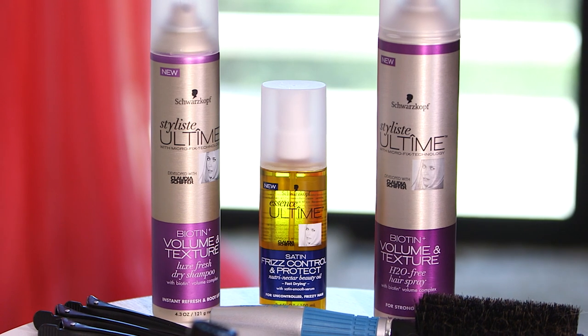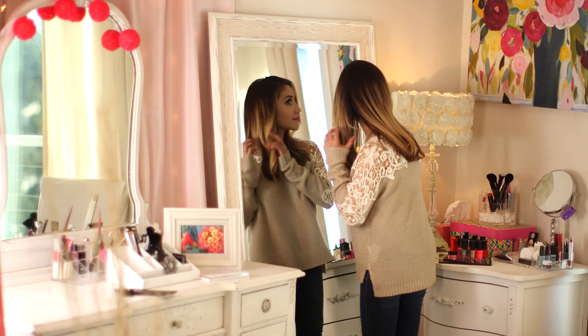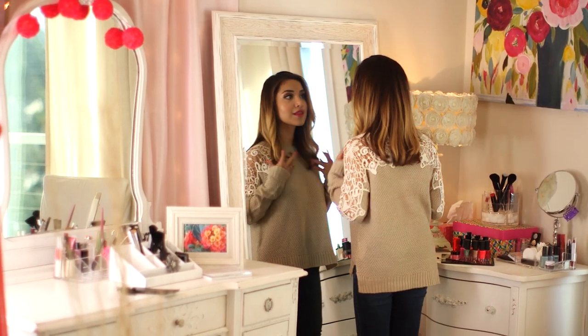Hey guys, thanks for joining me. So as you know by now, I've partnered up with Schwarzkopf to bring you a series of hair tutorials. Today I'm going to show you how to revive second day hair, which is also one of my favorite hairstyles because it only takes about no more than 10 minutes, and it's also great for me especially being a mom on the go and not having a lot of time to do my hair.